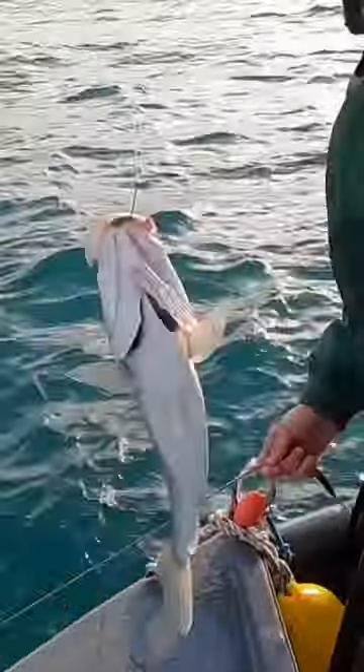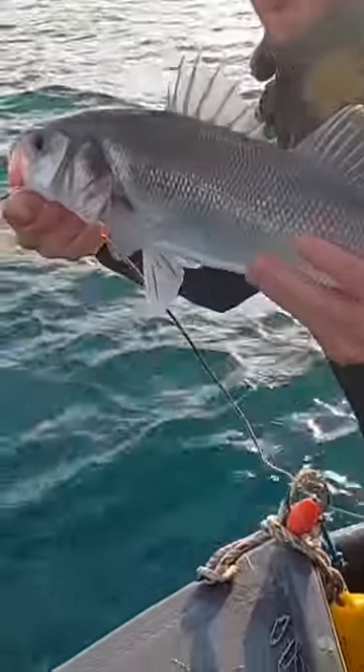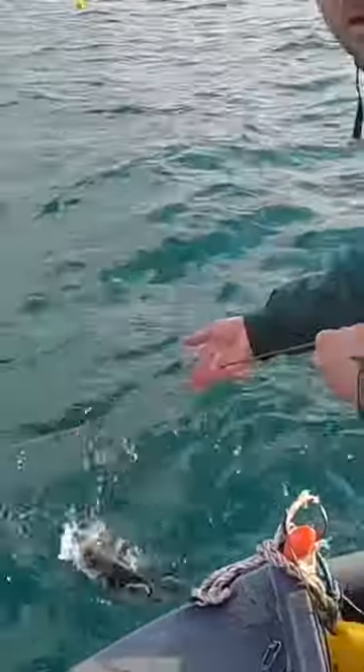There we go, another bass — another good bass as well. Lovely big bass, that one, about a three pounder or so. Oh, good size as well, really good size bass.